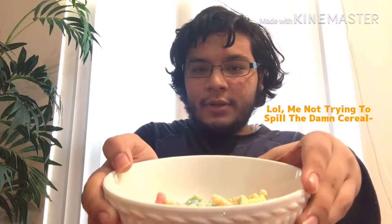Here's the bowl with the cereal — if you guys can see it, it's got milk in it. I'm actually gonna try this: three, two, one.